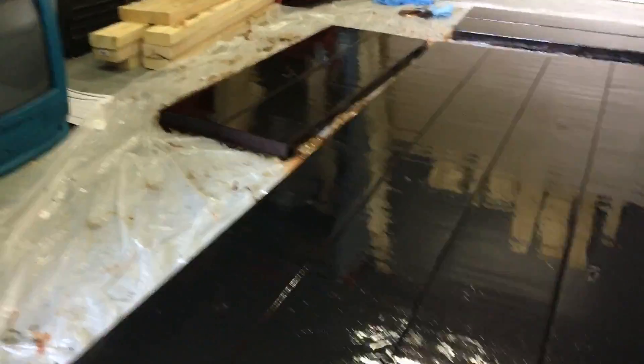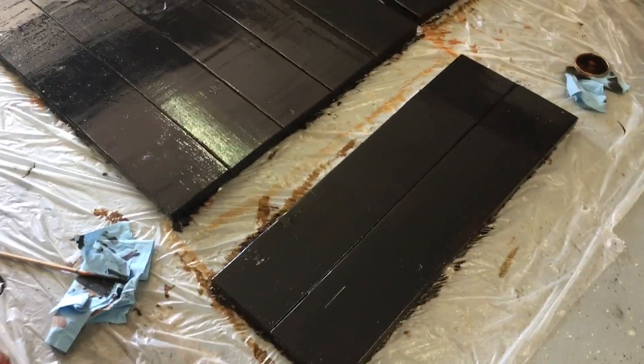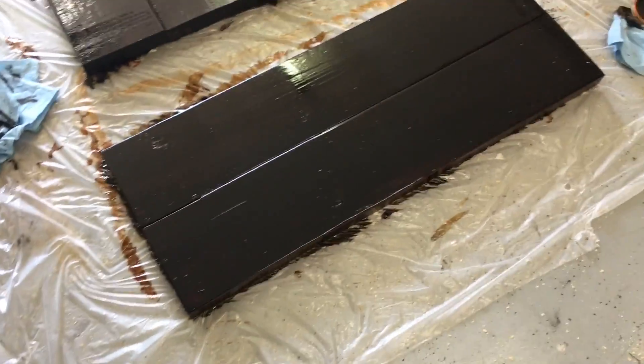It's starting to look really good — the color we originally set out for is coming out, which is nice. This is the dining room table almost finished and complete. We're going to let it sit and dry.